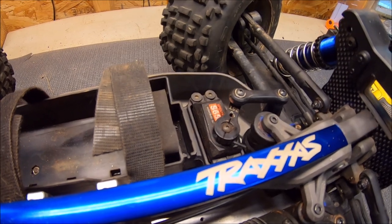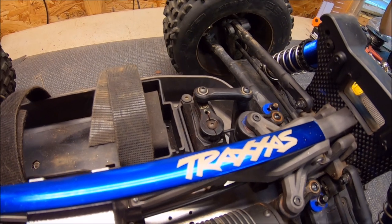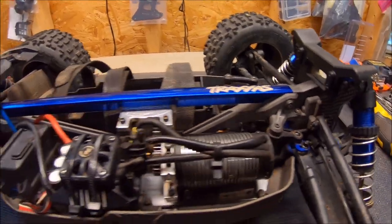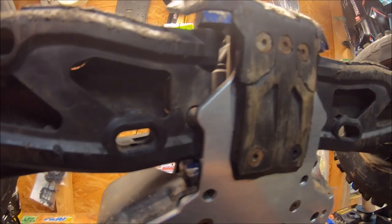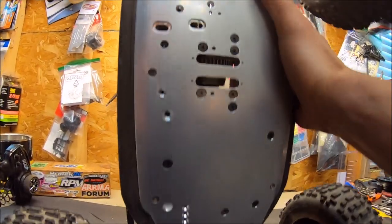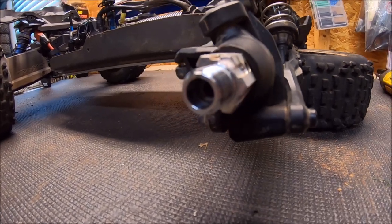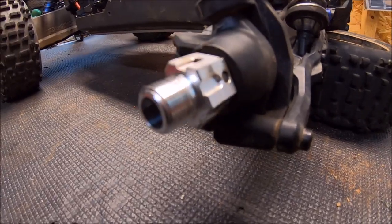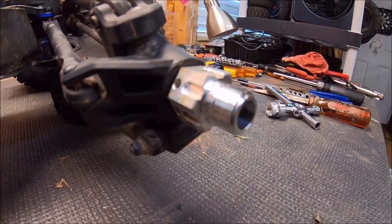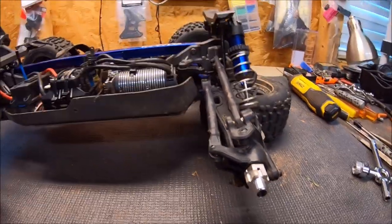My servo did go out last run, so I had one of these Spectrums in the box as a spare — it's what comes in the Arrma 6S stock — so I just threw that in. I do have a Power HD 23-kilogram coming for it. I did install droop screws on this truck — it doesn't come with them stock, these are just four-millimeter button head screws. Here's a quick shot of the M2C universal hex with the tire off — they are splined so you can run the stock Traxxas wheel on it. These will fit Arrma, Tekno, and Losi.